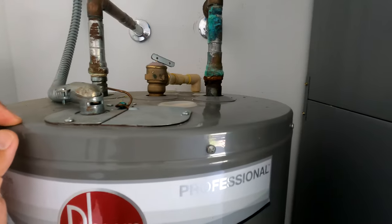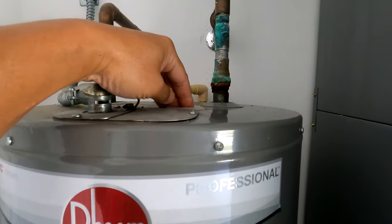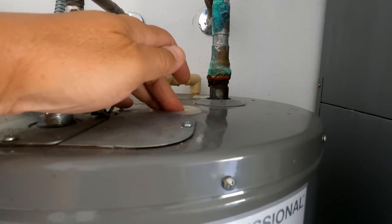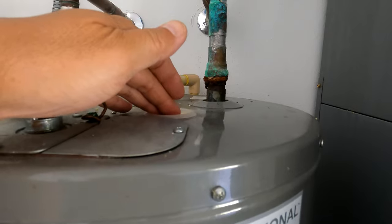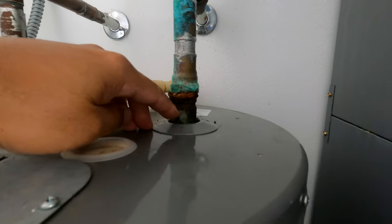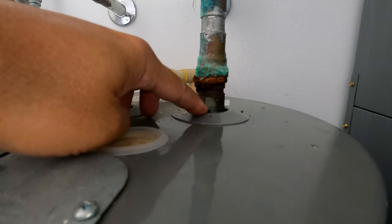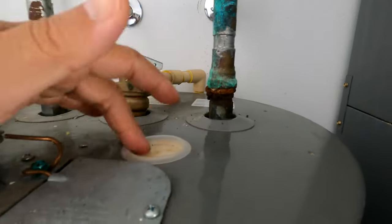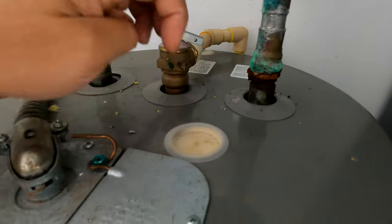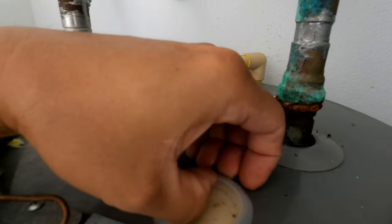I'm a little concerned about this project because I'm going to try to change out the anode first, just to see if I can prolong this tank. On some of the newer tanks the anode is built into the inlet, but since this is about nine to ten years old it probably has its own separate port where the anode connects.